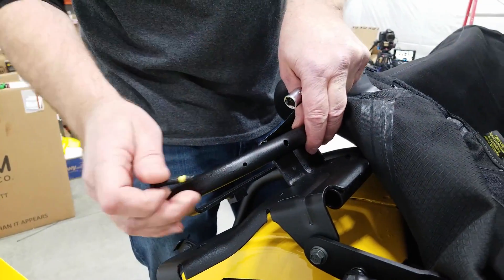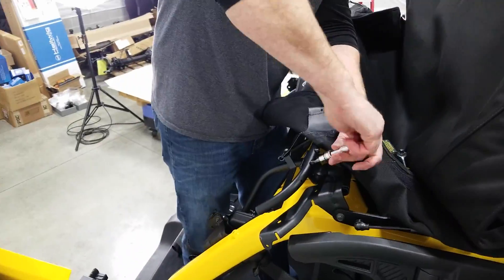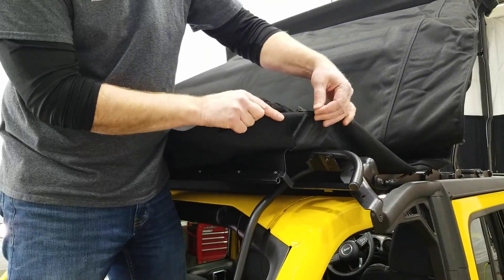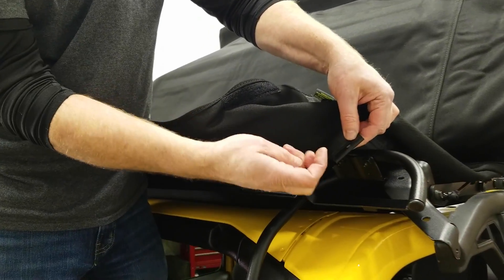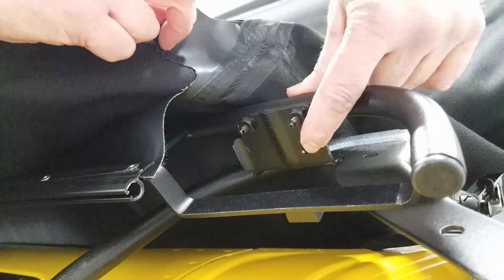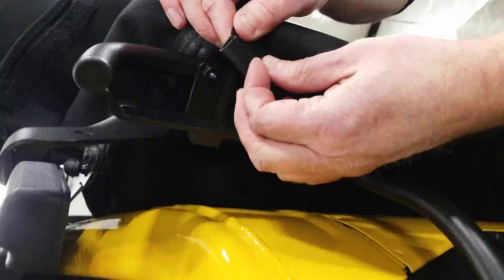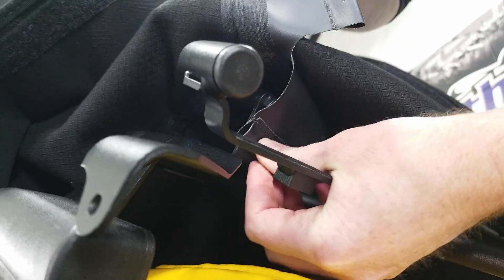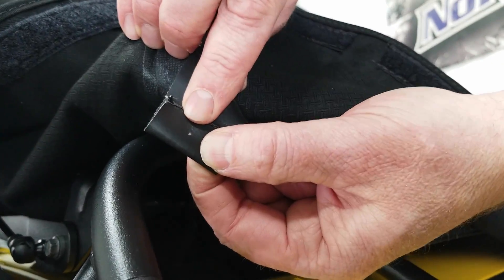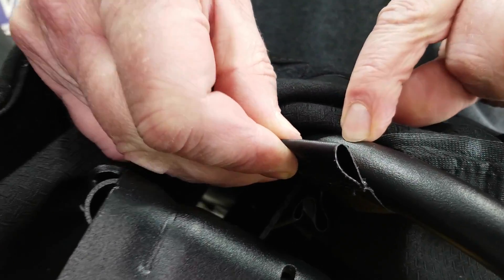With the top still up, grab the number five bow and set it right back on the bracket on the lift assist. On the corner of the top you'll find this tab with a hole — grab a plastic push pin, slide that in, then push it down to the hole on the lift assist bracket. Then you have this outer flap with a tiny hole, and it's going to go right into this hole on the number five bow.